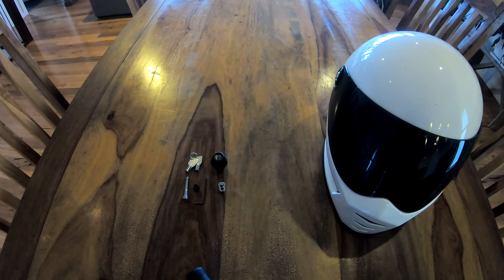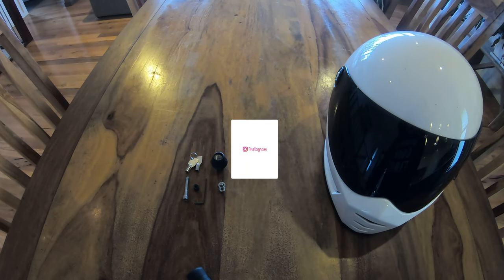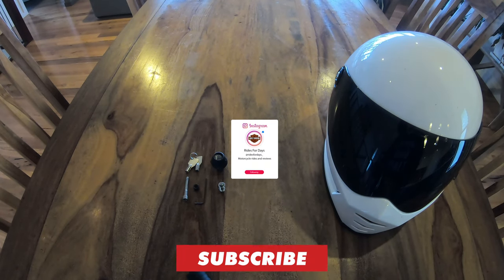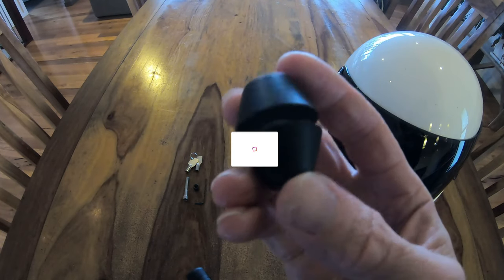Hey guys, welcome back and thanks for checking back in. I'm Roddy from Rides4Des and today I'm taking a look at my Lid Locks helmet lock, which I purchased a while ago. This is a pretty cool little lock.